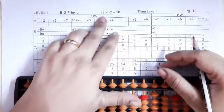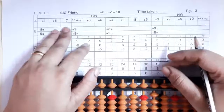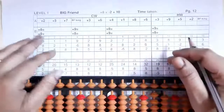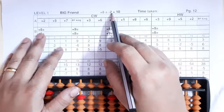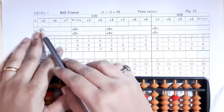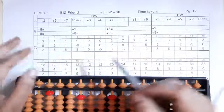Now we'll see the plus eight formula with the sums. In the first section, write the number friends: two's friend is eight, five's friend is five, seven's friend is three, Big Friend is ten. In the B section, write the formula: plus eight. For Big Friend, eight's friend is two and king is ten. So when your number is plus, your friend will be minus and your king will be plus. Plus eight: friend is two, so minus two plus ten. Plus nine: nine's friend is one, so minus one plus ten, and so on.